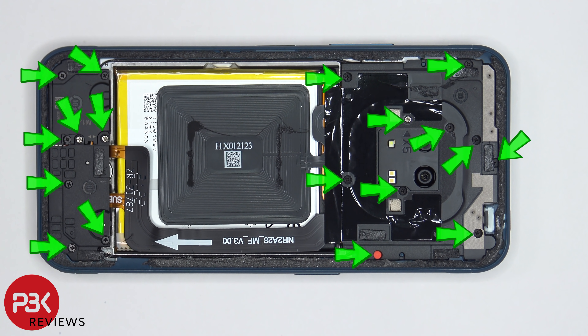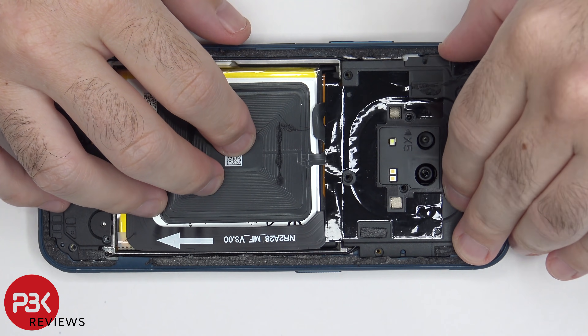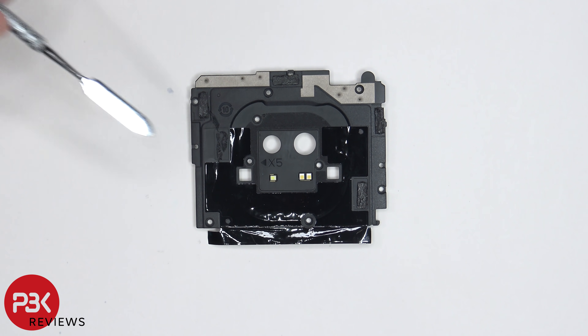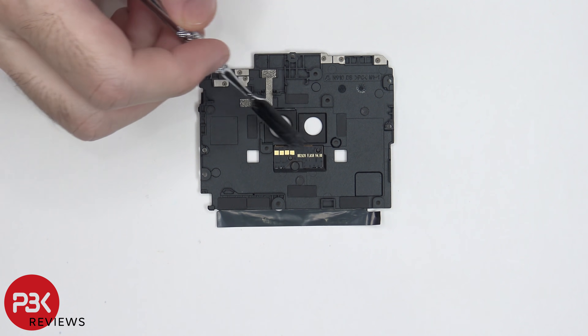There are 18 Phillips screws which need to be removed. Once all the screws are removed the top and bottom plastic covers can be lifted up and removed. There are two light gray colored antenna lines drawn on the top plastic cover, and there's also some graphene film. On the other side we can see the LED flash board.